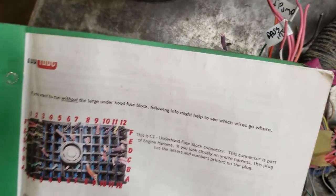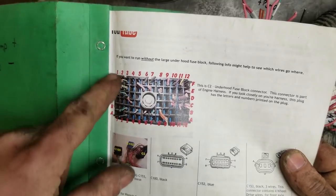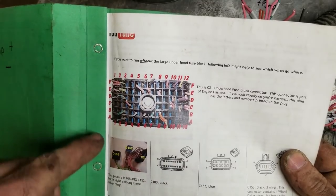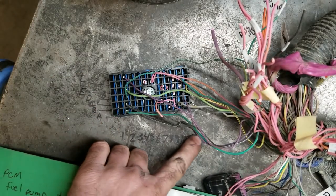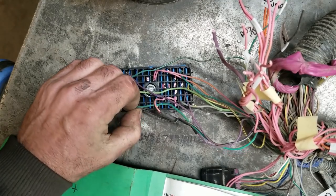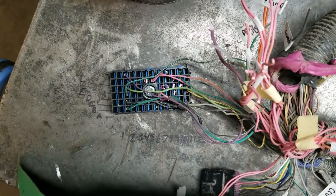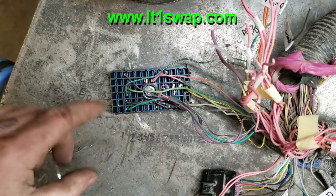Basically what it does is show you your fuse block and labels it — it goes A, B, C, D, F up and then 1 to 12 across, and it tells you what each pin, what each wire does. So I've done that here: A, B, C, D and then 1 to 12 across. So this is like A1, A2, A3 — this one here I think is something with AC, you don't need it. And I think this one was like the fuel pump.